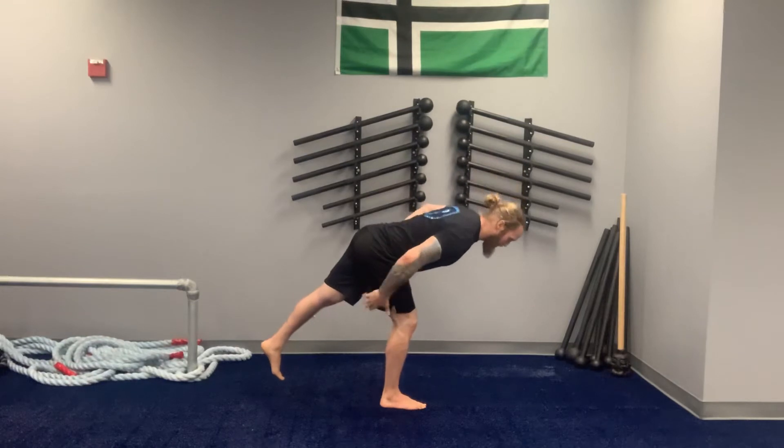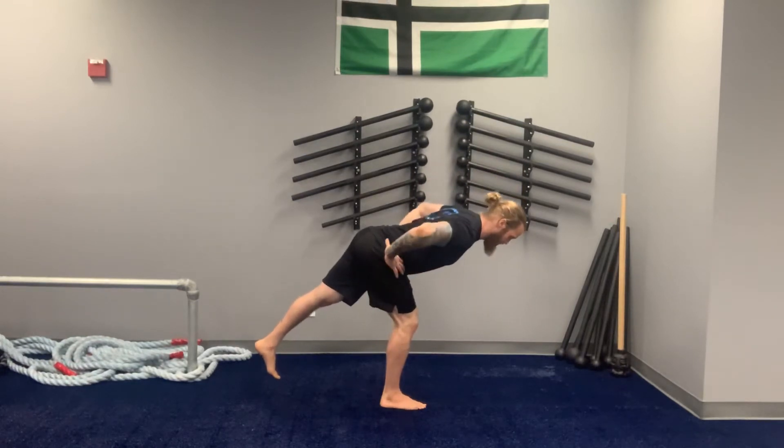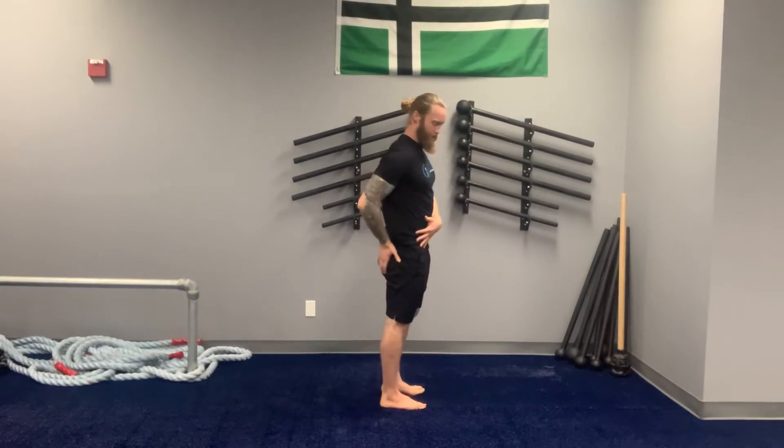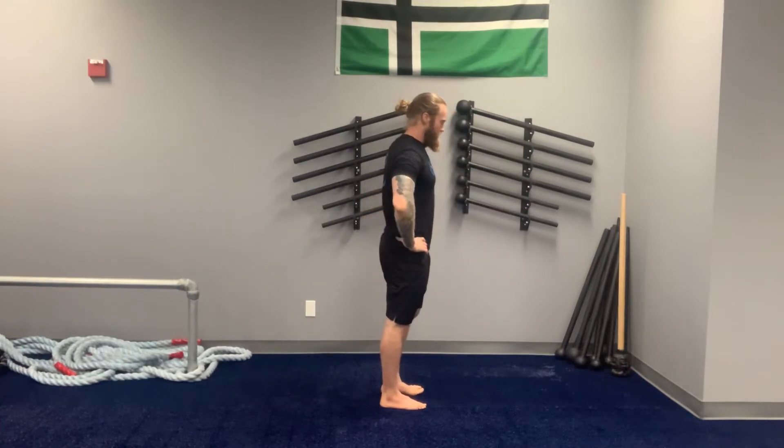As you go here, you're going to push your butt back. You want to feel tension in the back of your leg. Spine stays long. You're going to press the floor and stand back up, tucking your tailbone under, squeezing your stomach tight.